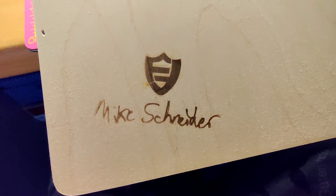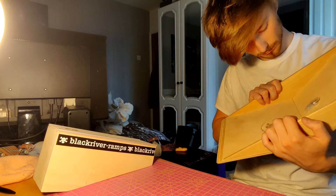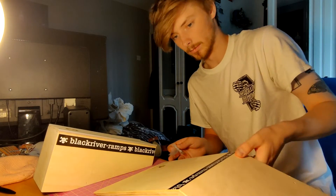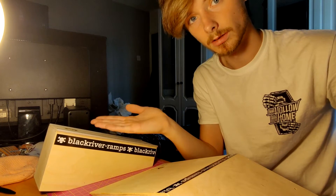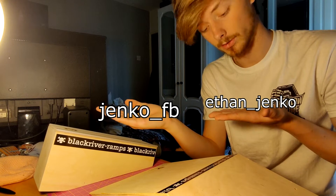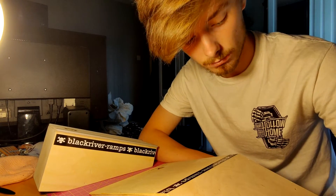Mike Schneider. Very, very happy. I'll post some clips on my fingerboard Instagram. And if you want to follow my main account — my normal Instagram — that's there too. I do have another unboxing that is due to be done soon.